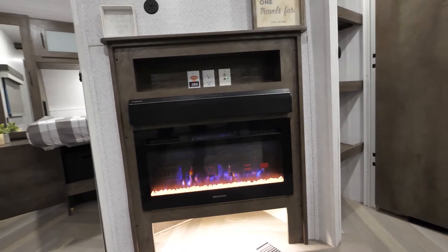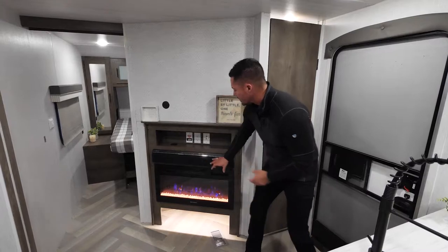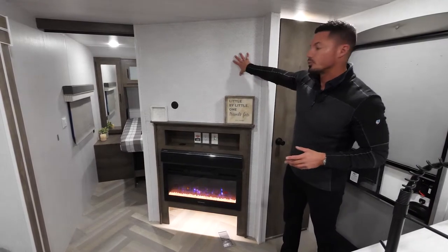Not only do we have a ton of storage, but you're going to have a nice fireplace with a brand new light below, a storage nook with a Bluetooth speaker and soundbar, and an area for a 42-inch TV that is backed and ready to go.